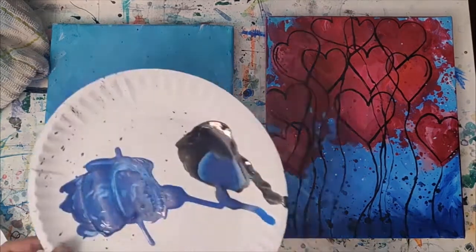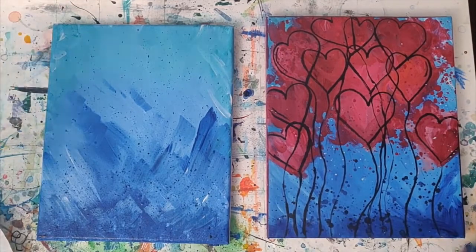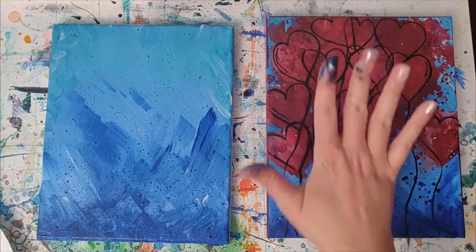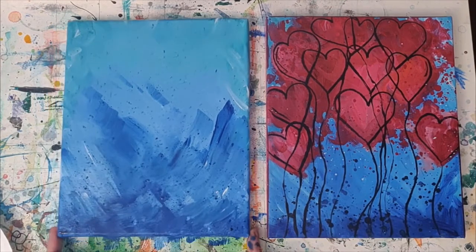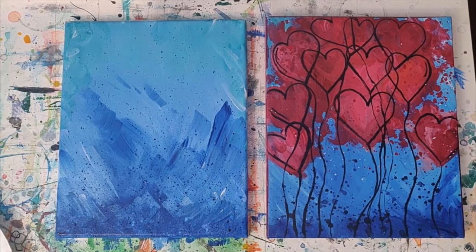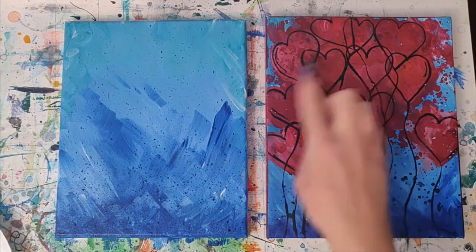I'm going to put this off to the side. Before we start adding in the red for our hearts that we're going to be painting on top, we do need to let this dry, otherwise the paint's all going to mix together. So go ahead, finish up this step, and then once you are ready to move on, I will see you for adding the red.